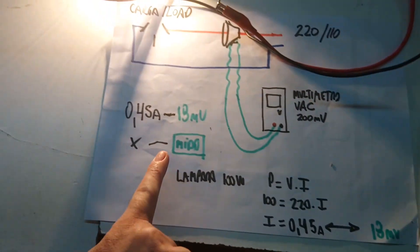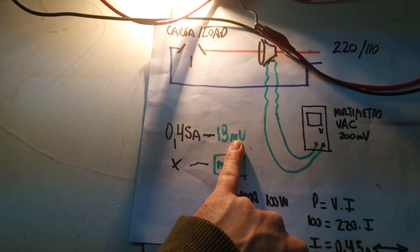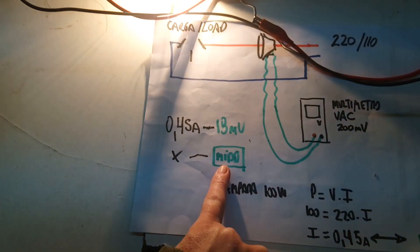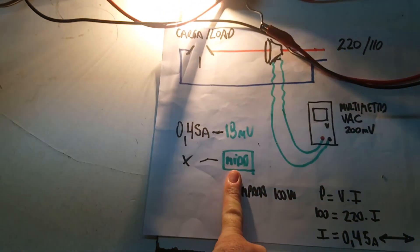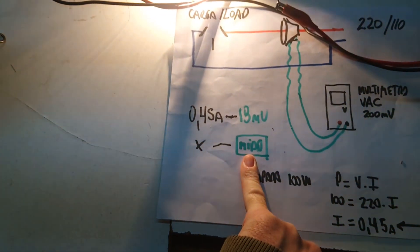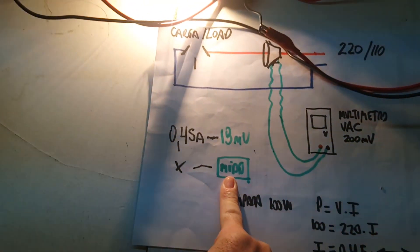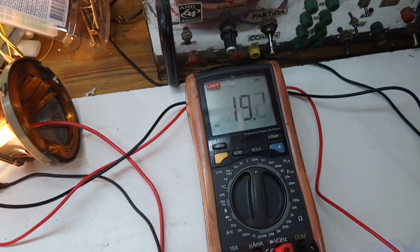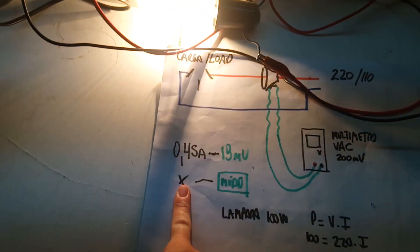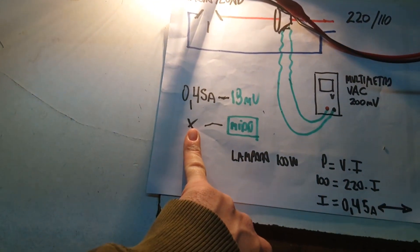So we can make a relation between 0.45 amperes and 18 millivolts. The next time we make a measurement with a load whose current draw we don't know, we take the reading from the multimeter and solve for x, which will be the current.